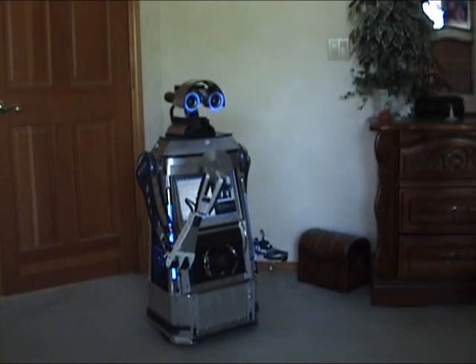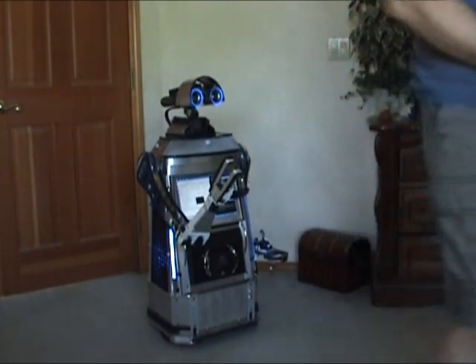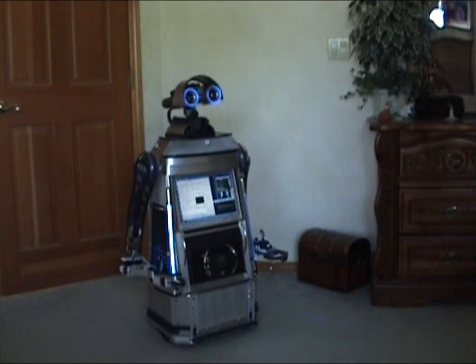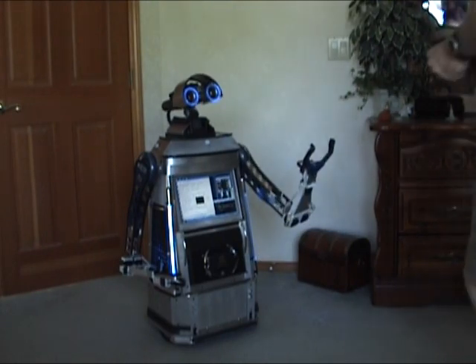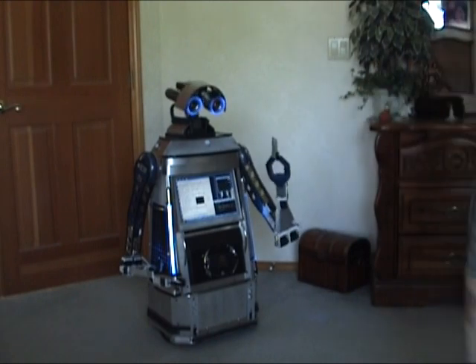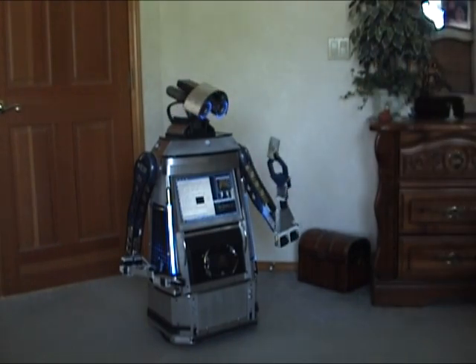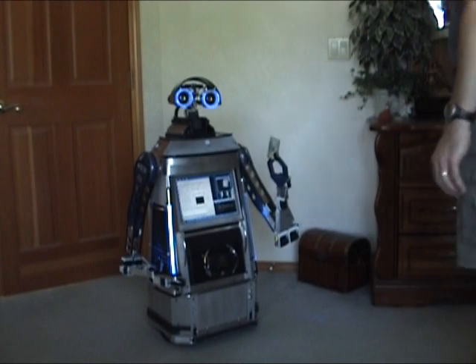Extend right arm. I have something for you. Here you go. Thanks for the money. This is $20.